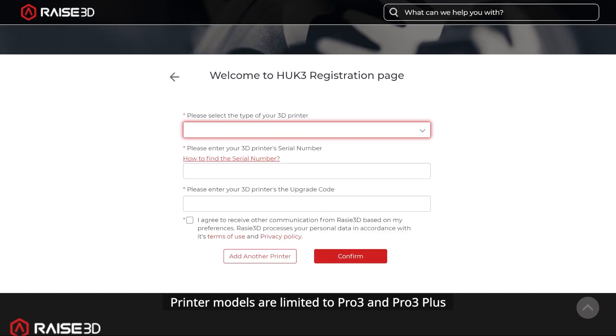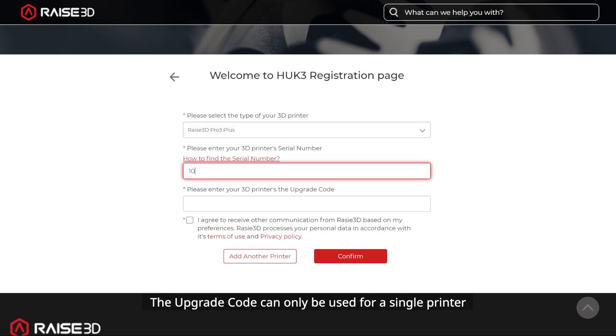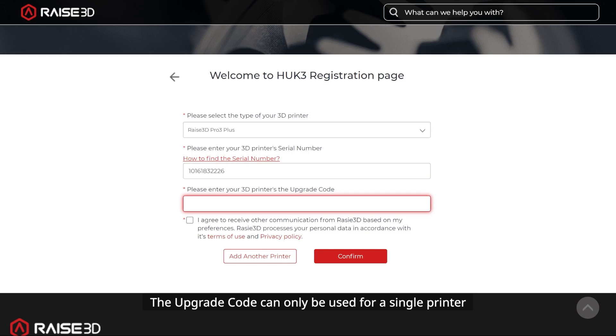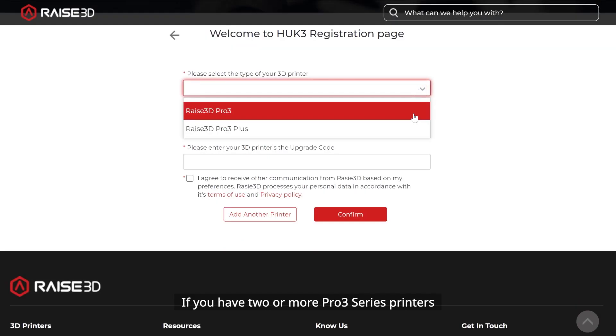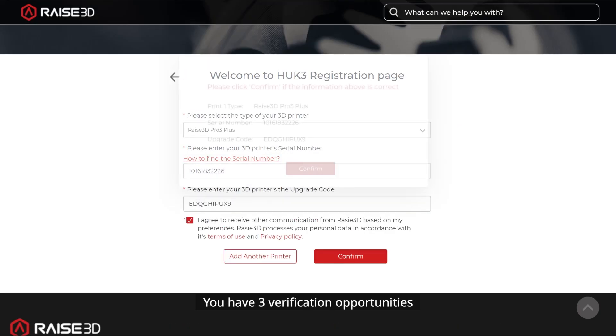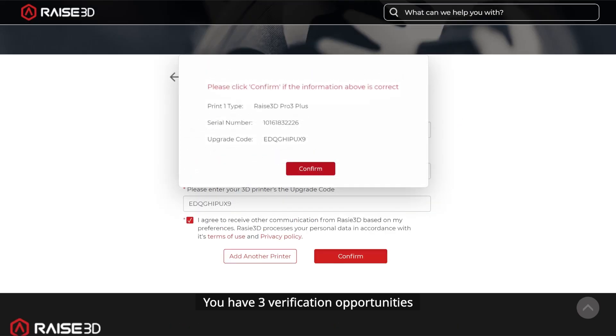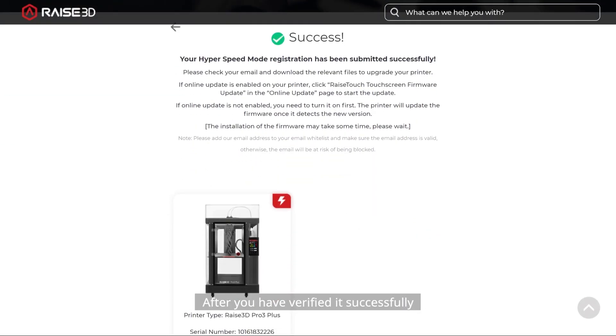Printer models are limited to PRO3 and PRO3+; other models are not supported. The upgrade code can only be used for a single printer. If you have 2 or more PRO3 series printers, you need to purchase the corresponding number of upgrade kits. You have 3 verification opportunities. If you have failed 3 times, you need to wait 5–10 minutes before you can try again.